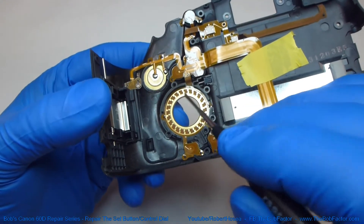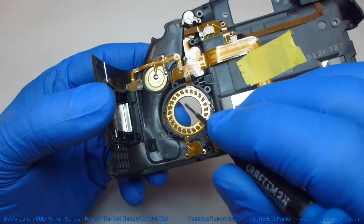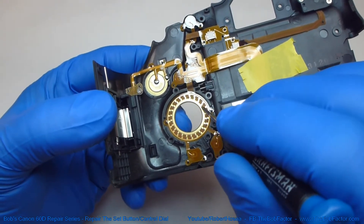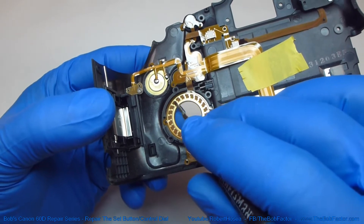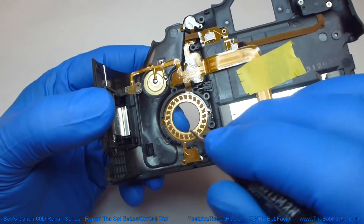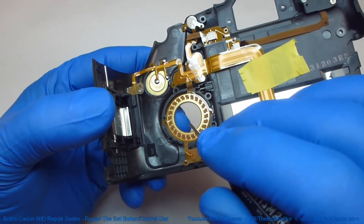Now if you're having problems with your dial, the thing to check are these contacts on here that the brushes sit right on. Check to make sure there isn't any corrosion and that there's no moisture. I've actually found a lot of moisture in this section on a couple of different cameras.